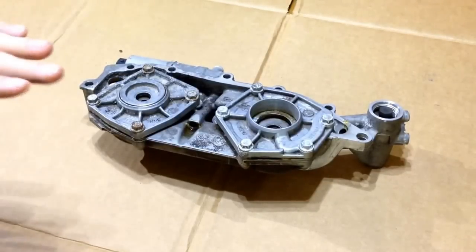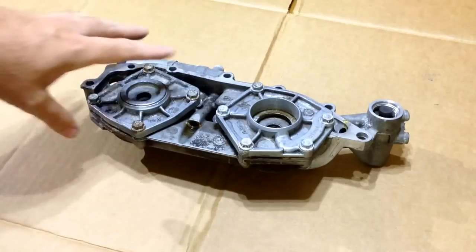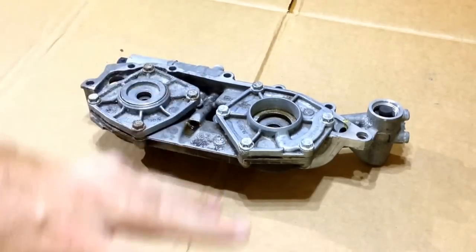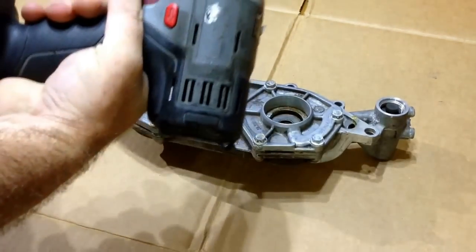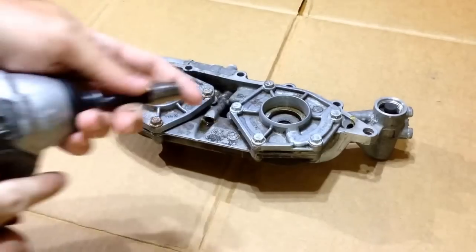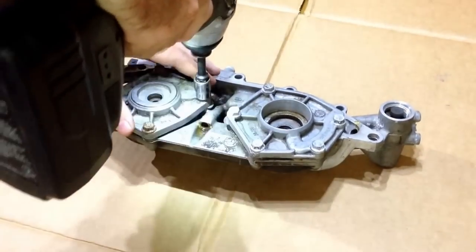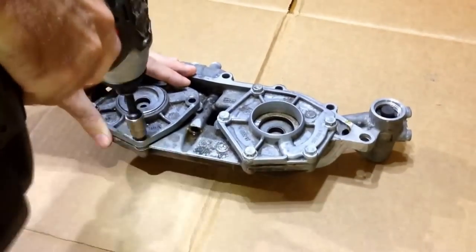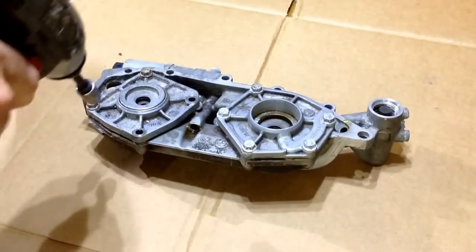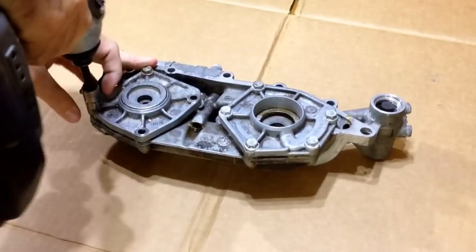So this is the rebuild — super simple. You have four 10mm bolts here and five here. I just use the battery impact with the 10mm and we're going to go ahead and bang this apart. Anybody can rebuild these, they're super easy. You can actually buy the kit off eBay for about 40 bucks.